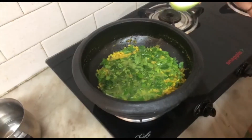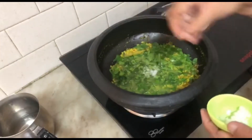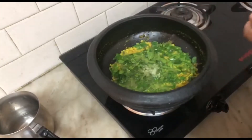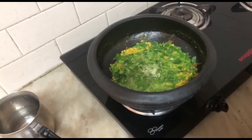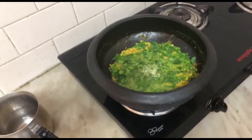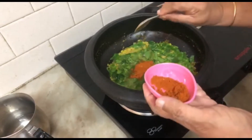Now put the onions in when you put on the dish. Put the onions in the pan. Put a little oil in it.